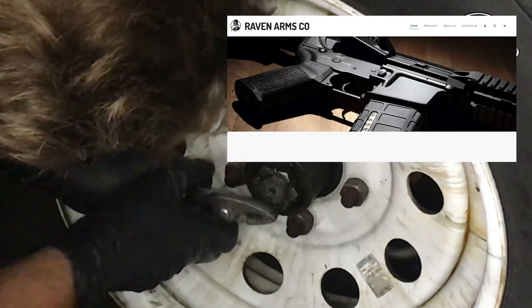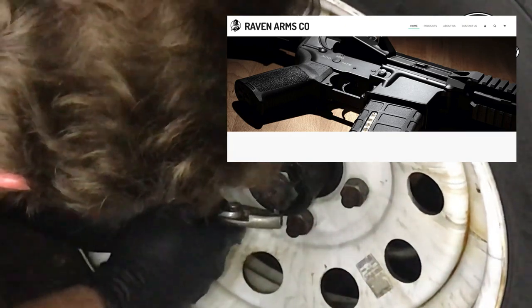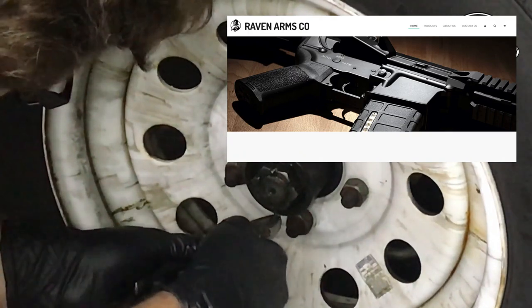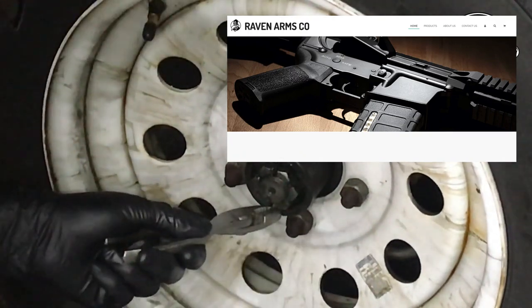Hey friends, I want to give a shout out to long-time channel supporter member ravenarmscompany.com. They sponsored this video and it is free, so you should head over to their website and give them a thanks. If you're a gun nut, check them out.